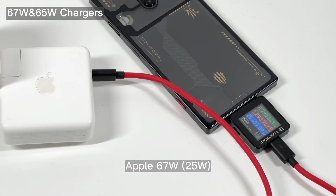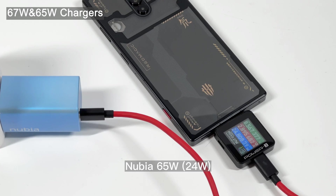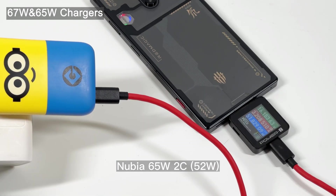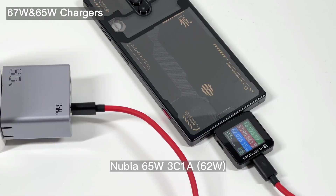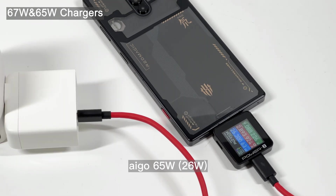Then, when the charger's power is around 65W, most of them still can only reach 25W at 9V. While the Nubia 65W dual USB-C, Nubia 65W, and Ugreen 65W chargers can trigger 16V, and the power is much higher.